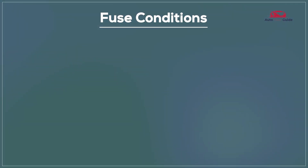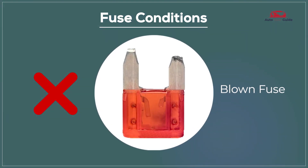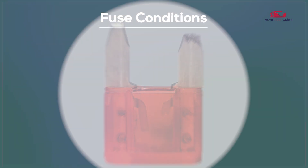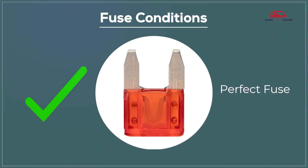Regarding fuse conditions: a blown fuse means it is no longer functioning and needs replacement, while a perfect fuse is in good working condition and performing as expected.